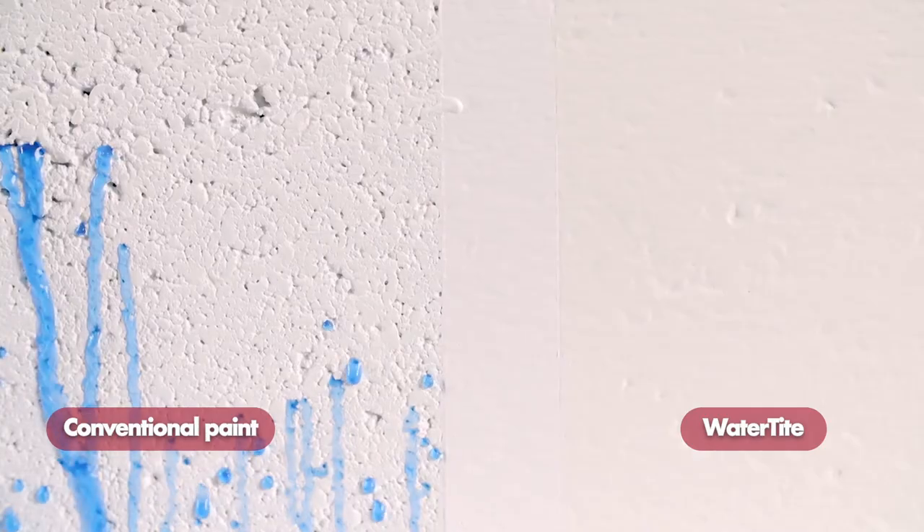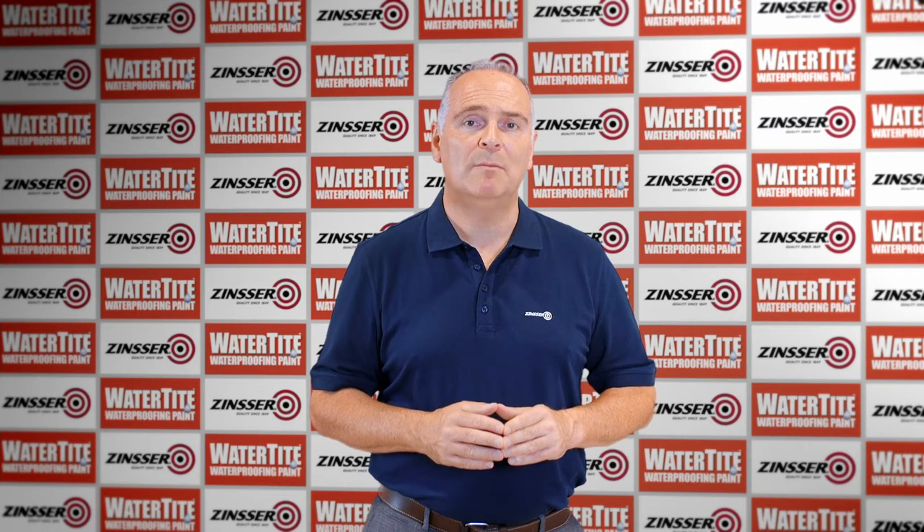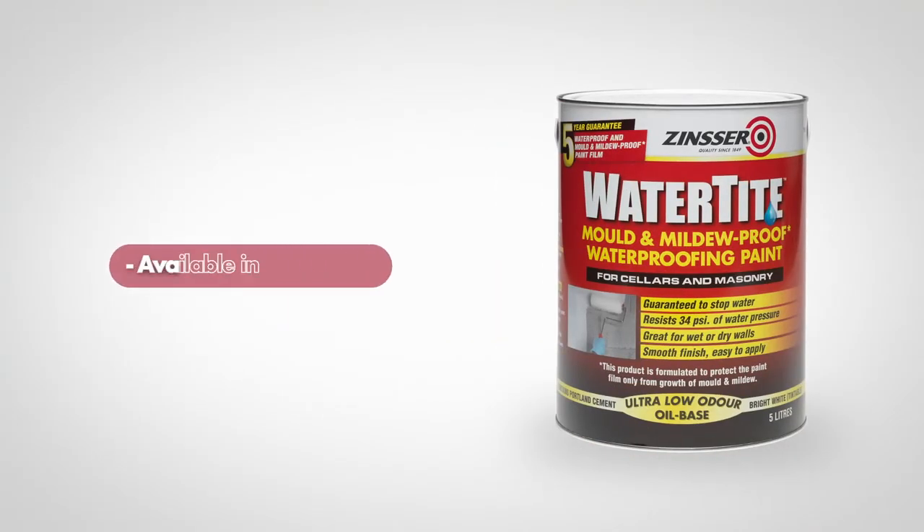Zinsa Watertight is only available in white, but it can be mixed into beige, blue, grey or off-white. All colours will be mixed upon the Colorshop 2 machine. Pack sizes available are 5 litres and 10 litres.